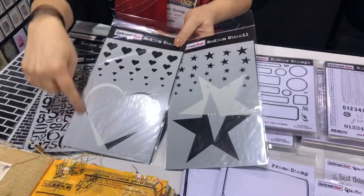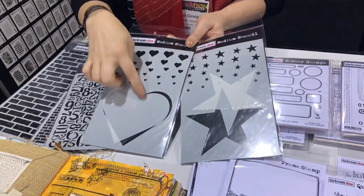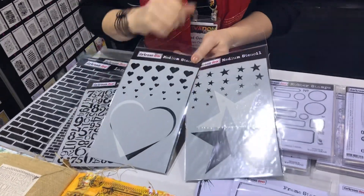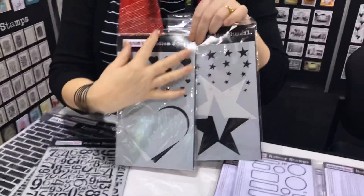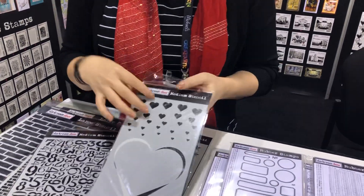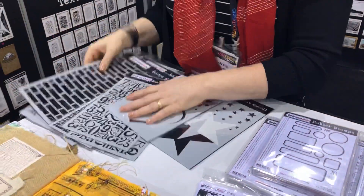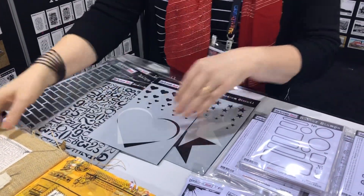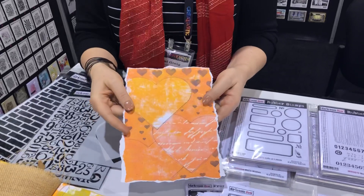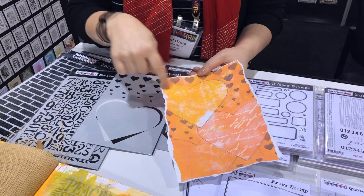We've also got these two medium stencils — you get the actual stencil cutout shape and also the solid shape, so you've got the solid heart and solid star as well as the open heart and open star. At the top of the stencil you've got the cascading shapes — cascading stars and cascading hearts — so you can sponge just a tiny bit if you want. I have a little sample here showing it — I gel printed with it first and then traced around it.